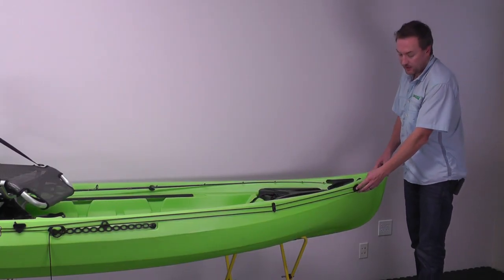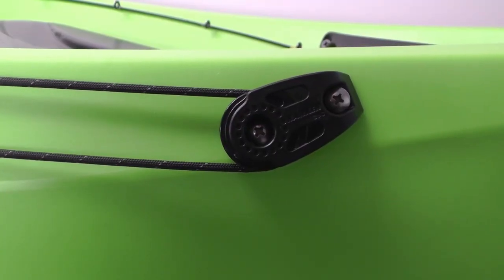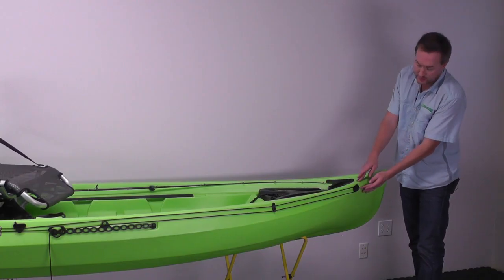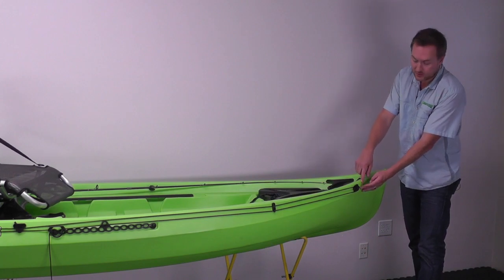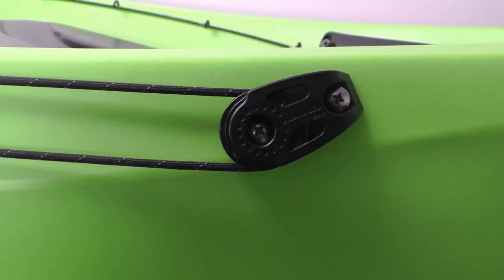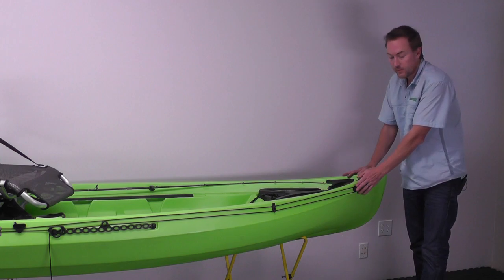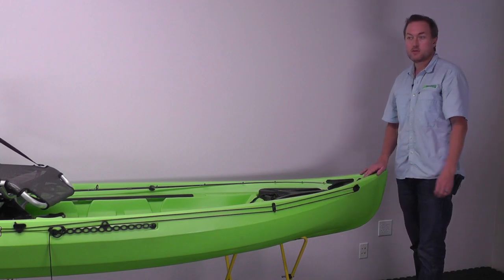The first pulley goes at the bow end, with the wheel towards the stern. Install the screw right in the center of that flat gunnel surface. Then for the second screw, rotate the pulley down just slightly so the wheel is basically right on top of the part line, and then install that. Our primary installation here is with self-tapping screws.